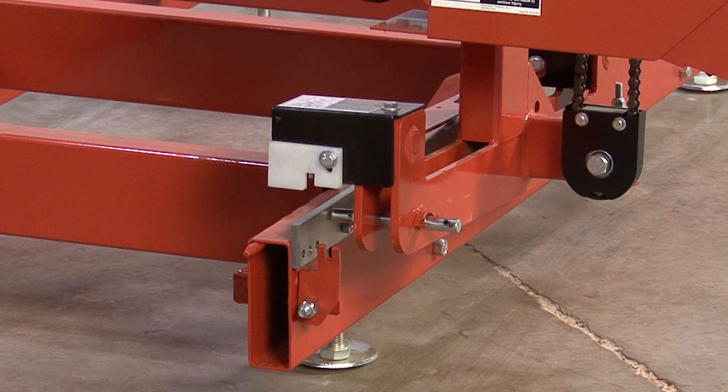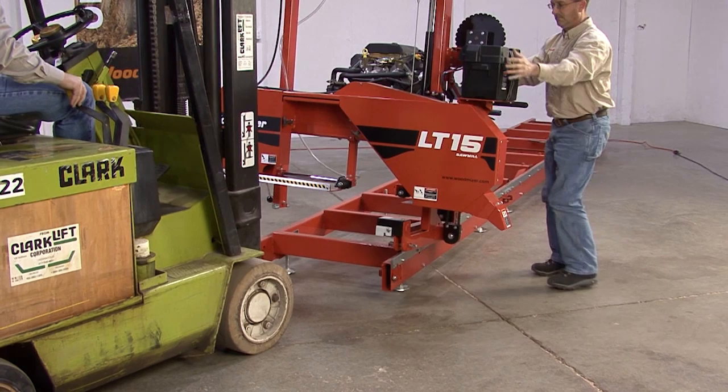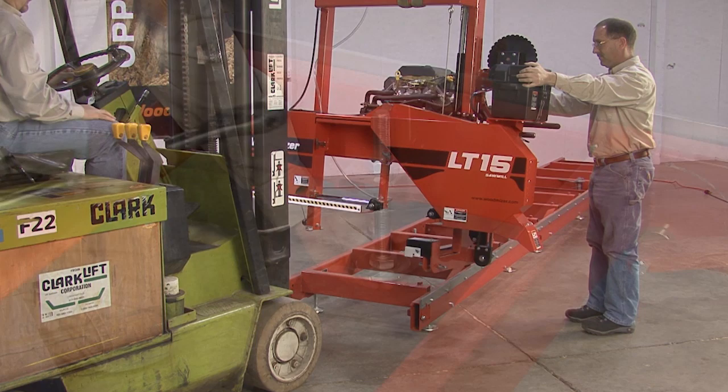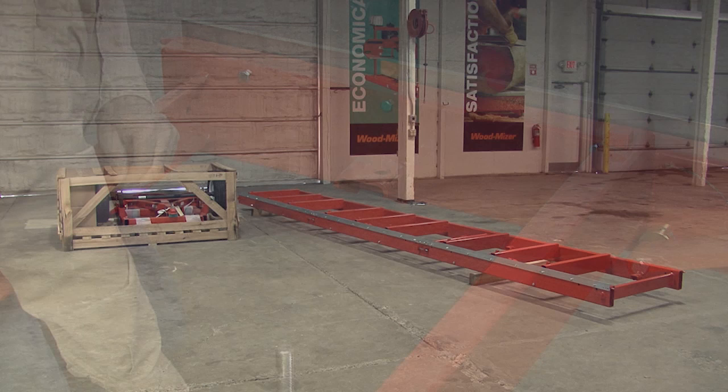Once free from the bed frame, release the locking pin and repeat this process for the remaining locking pin. Once both pins are free of the bed frame, lift the head and mast assembly up and away from the bed frame, setting it aside for reassembly later. With the head and mast assembly free of the bed, remove all of the leveling legs from the bed frame using a 1-5/16 inch wrench.